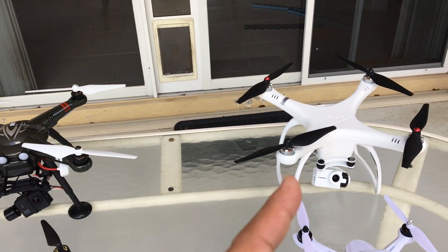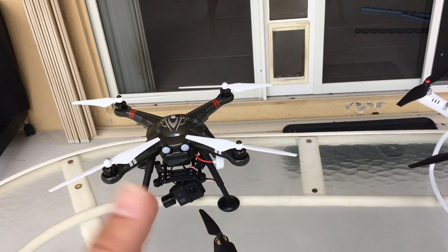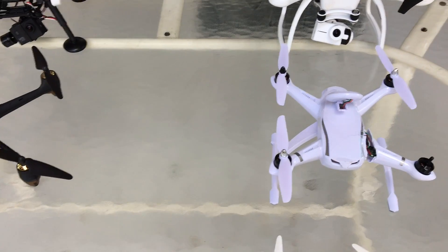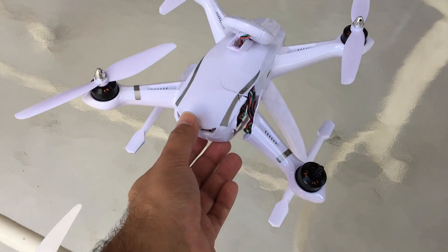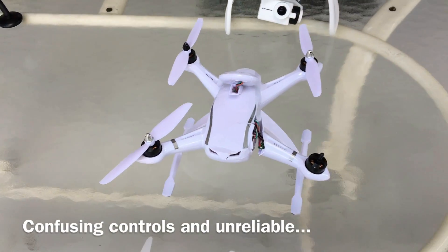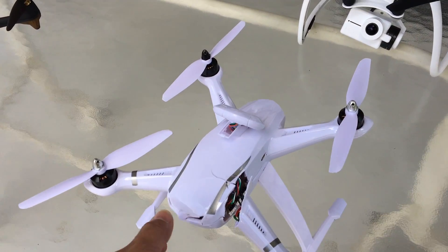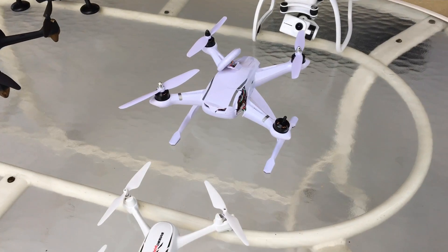For gimbal-type drones, I'd say either the Up Air One or the X380C — both very good choices. The lowest of the pack that I definitely wouldn't recommend is the Ausenma CG035: not good quality, parts don't click together well, low grade, and not reliable. I don't recommend that one at all.